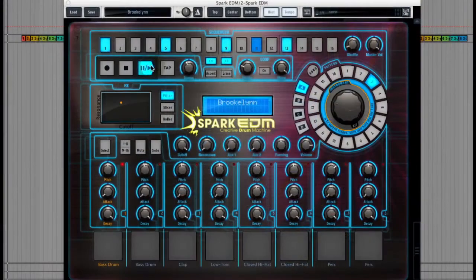Hi, I'm Dom Cain and today I'm going to take a look at Spark EDM from Arturia for PluginBoutique.com. It's a drum machine with a whole host of amazing features that can be used for both productions and live performance, so let's take a look and I'll show you what it can do. But before I go into any more detail I'll just go through some of the presets.